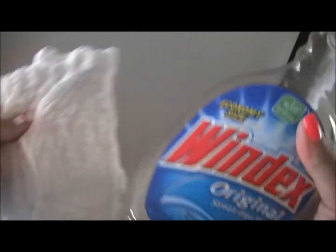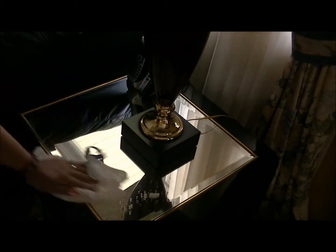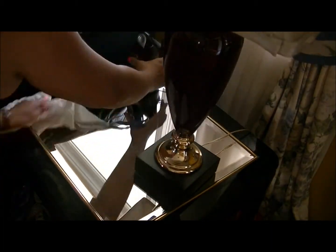Next thing I do is dust using my Windex and just any cloth pads that you have. Just clean all surfaces in the house, whether it's your tables, frames, countertops, your lampshades, even picture frames — just whatever collects dust, just dust it.